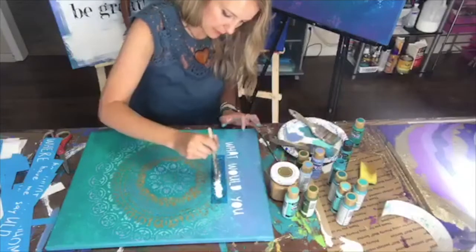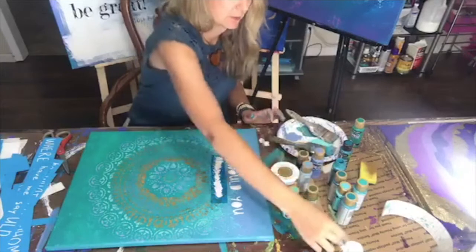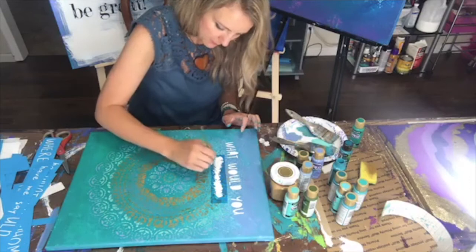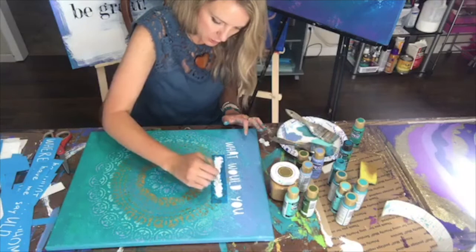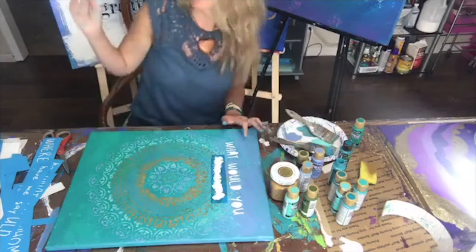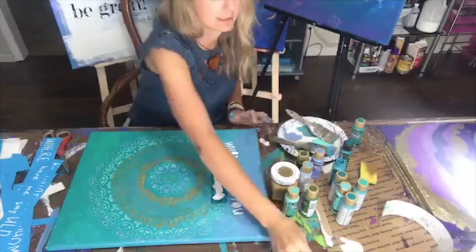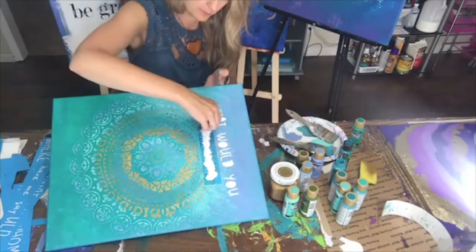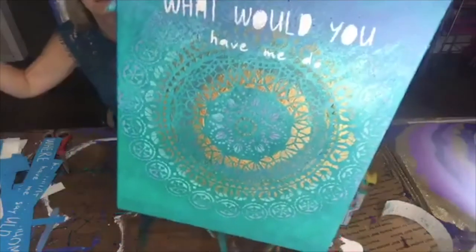I'm going to take a little more white, get the bulk down, and switch to my smaller brush. You want to make sure you have a good contrast — if you're doing white words, make sure the background is dark enough that they show up. If you're doing black letters like I have over there, make sure the background is light enough for good contrast.